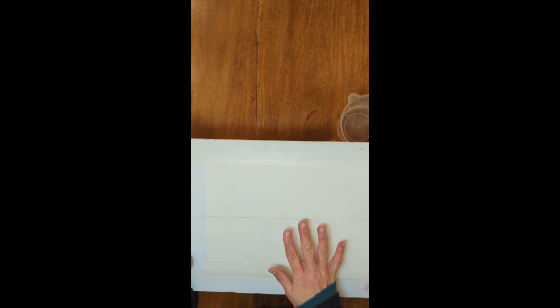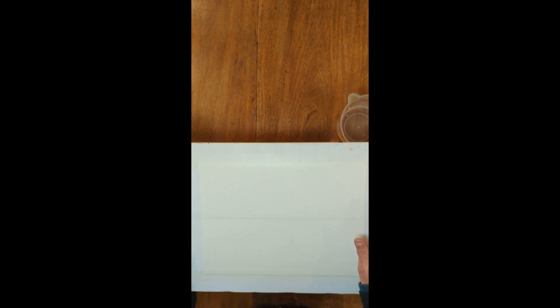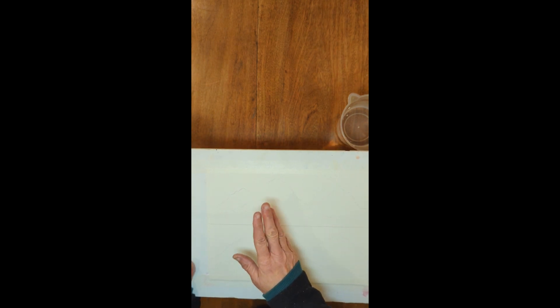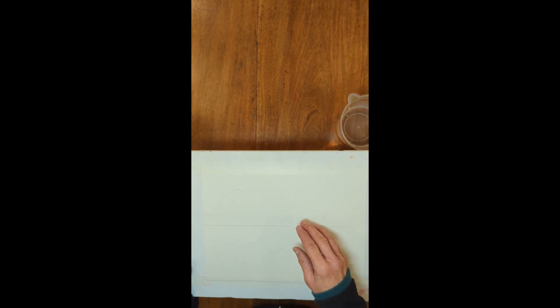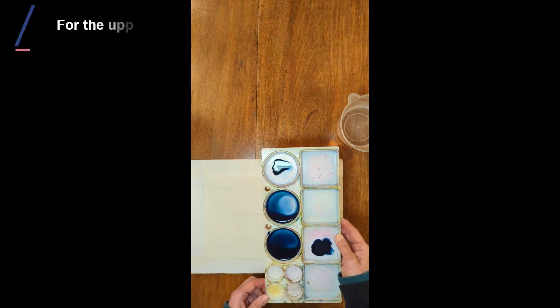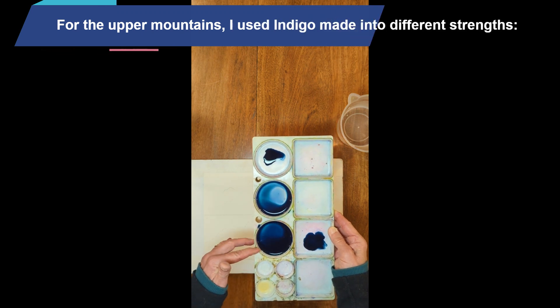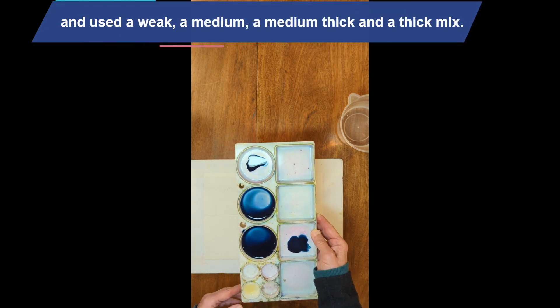To paint the mountains, I'm going to build up successive layers of washes. I'll do the first light wash, then dry it with a hairdryer, put on some selected areas of medium washes, dry it again, and then add my final dark. My mixes are already ready to go — a really thin, a medium, a medium thick, and a very thick mix. In this case I'm using indigo.